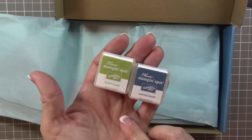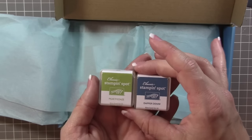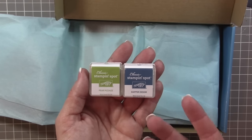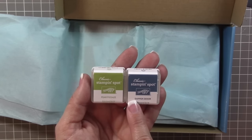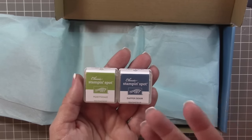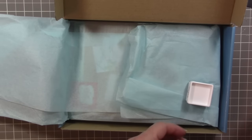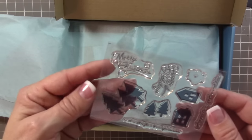So what we have this month is Dapper Denim and Pear Pizzazz Stampin' Spots. If this is your first time seeing a Paper Pumpkin unboxing video of mine, welcome! Each month we receive at least one Stampin' Spot, sometimes two. The great thing is we never repeat a color in a calendar year, so after 12 months you'll have at least 12 colors and nothing repeats - which is such a nice perk.